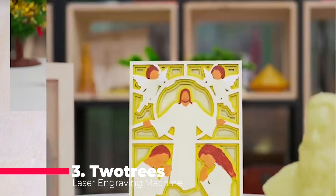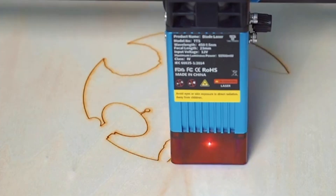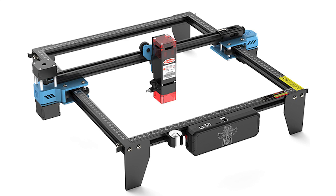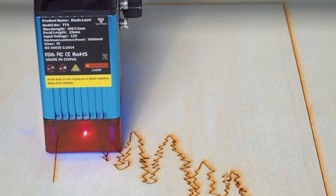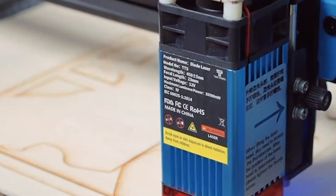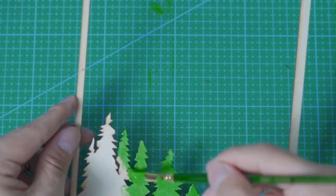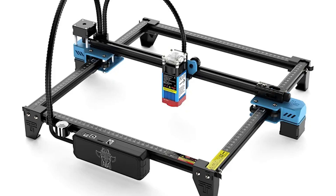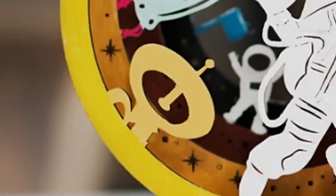At number 3, we present the Tuatris Laser Engraving Machine TTS55 Pro 40W and TTS10 Pro 80W. These machines are designed for those who demand power and precision. The TTS55 Pro with its 40W laser and the TTS10 Pro with its 80W laser offer unparalleled cutting and engraving capabilities. These machines can handle a wide range of materials including MDF, acrylic, and acid-resistant metals. What sets the Tuatris engravers apart is their Wi-Fi control feature, allowing you to operate them remotely with ease. The large engraving area accommodates bigger projects, making it perfect for professional use. Whether you're cutting intricate designs into wood or creating detailed engravings on metal, these machines deliver outstanding results.